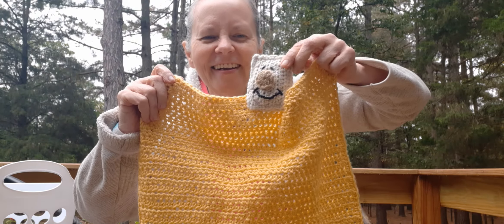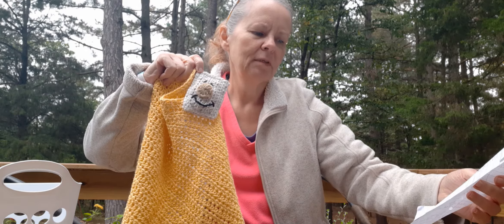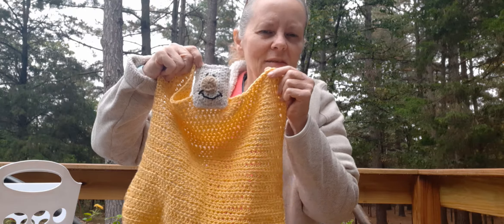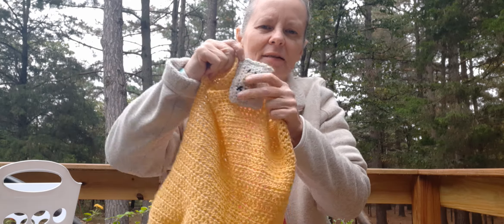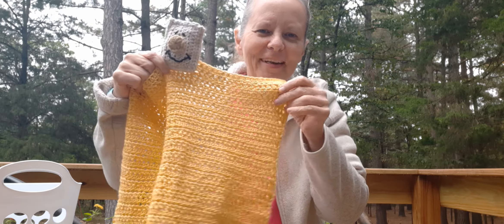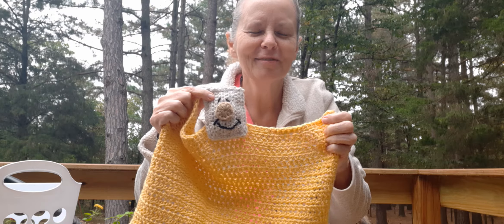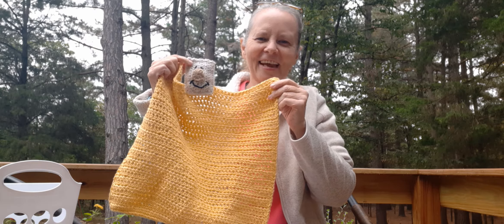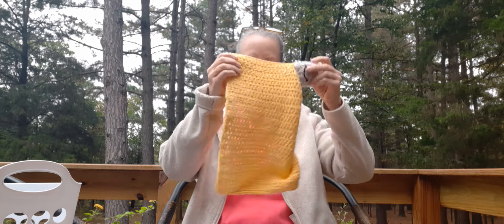Here he is — he is the cutest little thing and so quick! This one is by Slip Stitchery. She has a YouTube channel and it's free on her blog too — she also has a tutorial on how to do this, and it's super easy. I did this in cotton with a five millimeter hook, and the other part is just some acrylic that I had with a 3.5. I didn't have any cotton that color or I would have done it in cotton. I think he turned out so cute. It's the sweetest little kid movie — one of my favorites. I'll put a link down below if you'd like to check it out.